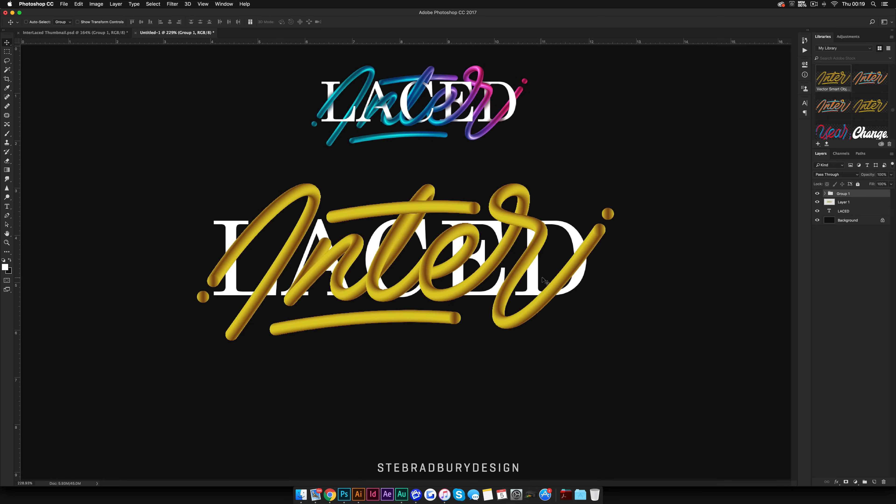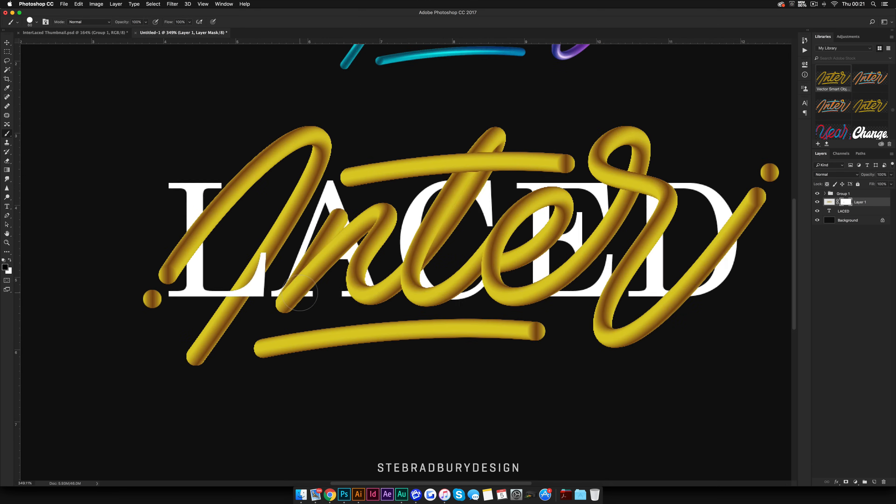Once you have your two pieces of type overlaid over each other, come to the type layer you created in Illustrator and put a mask on it by selecting the mask box down here. Make sure you've got this selected, then come down to the Type tool symbol and hold Command (or Control on PC) and select it — as you can see, it now highlights all of that type. Make sure you're on the mask layer. Get your Brush tool (B on the keyboard) — your colors are now black and white. Press X to switch between them: black removes what's underneath, white paints it back in.